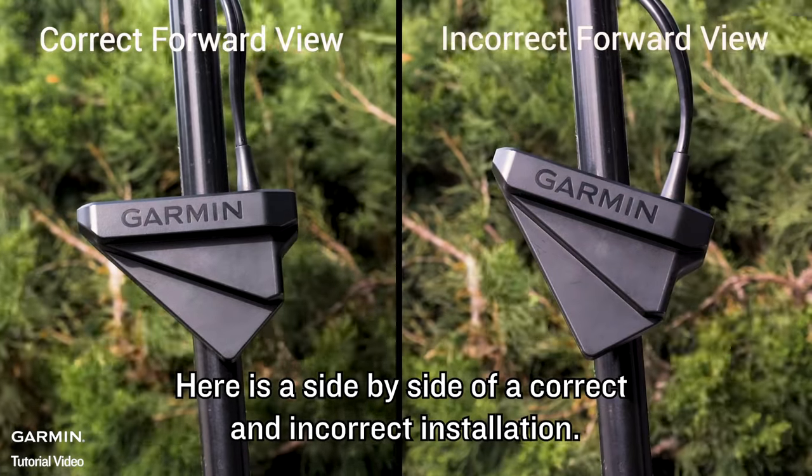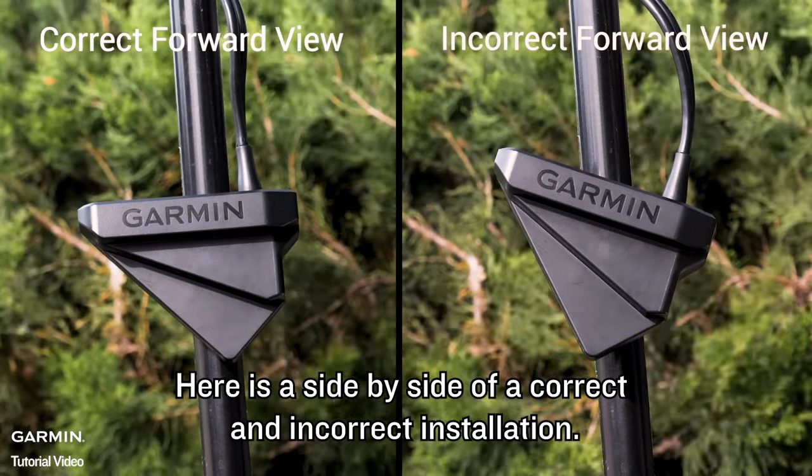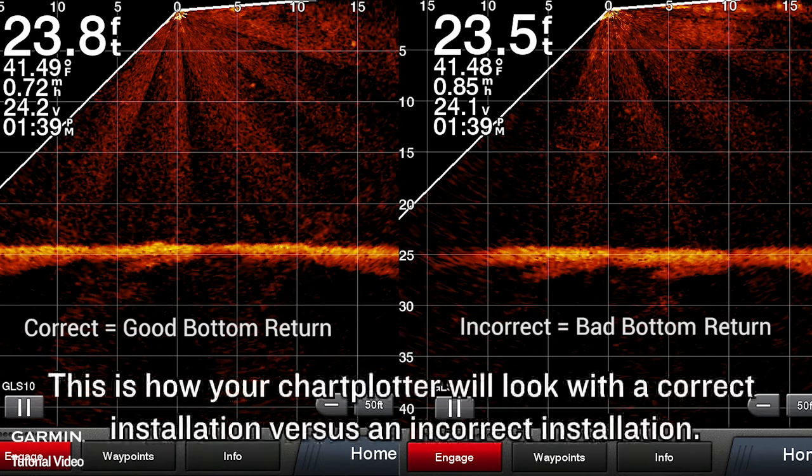Here is a side by side of a correct and incorrect installation. This is how your chart plotter will look with a correct installation versus an incorrect installation.